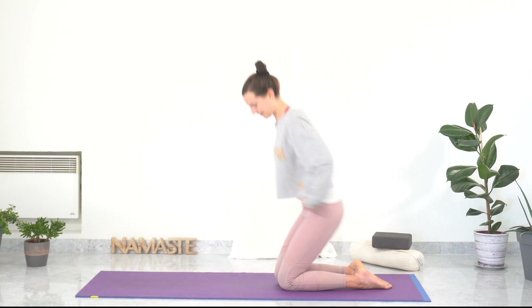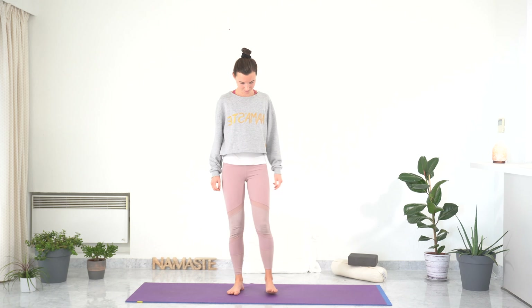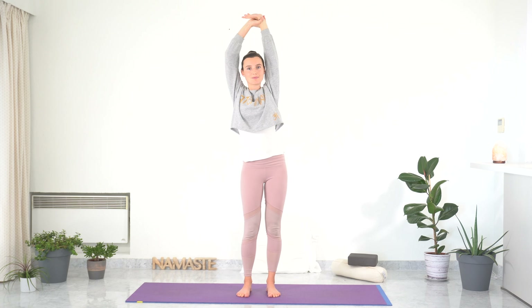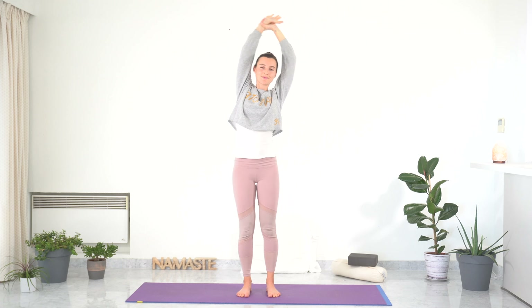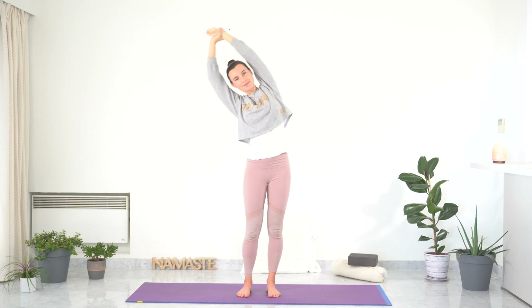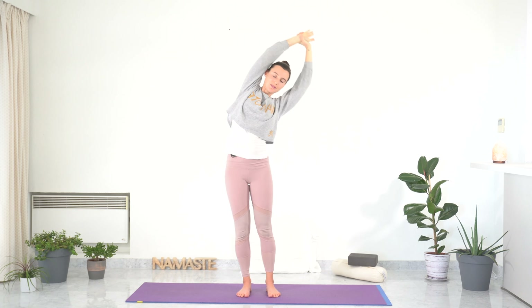Roll out of bed and come into standing for half moon pose. Ground yourself, feet hip distance apart. Interlace your fingers, inhale arms up, palms facing up, stretch your whole body. Then grab your left wrist, hips to the left side, and bend to the right side. Inhale back to the center. Exhale, same on the other side. Inhale center. Exhale, open your chest. Continue breathing, building and spreading the energy.